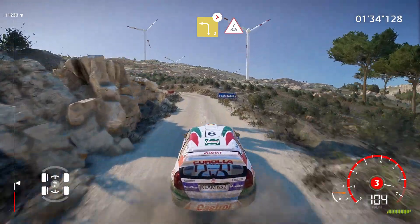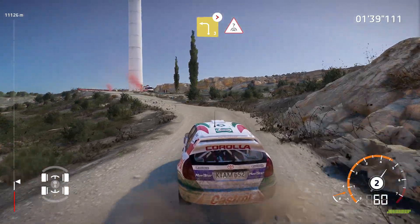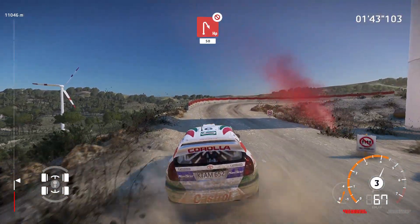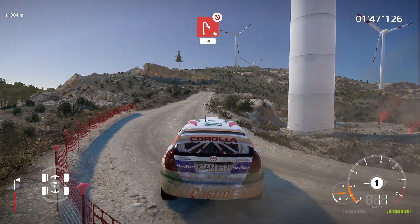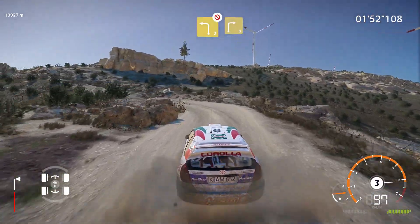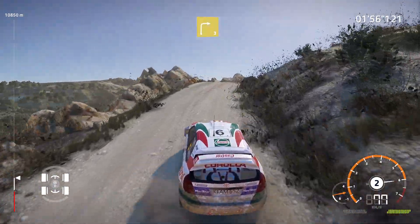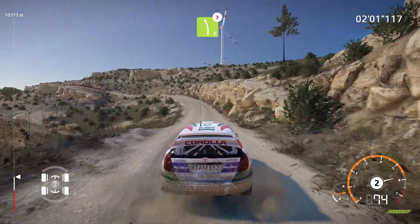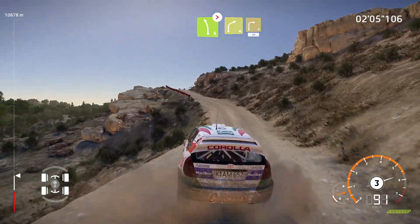And left 3, long, tightens, into crest. Into right 4 and right 5, tightens, long, bumpy. And left 5, over crest, tightens, long, bumpy. And left 5, over crest, tightens, long, bumpy. Into right 3, 30.